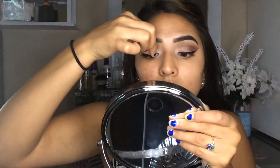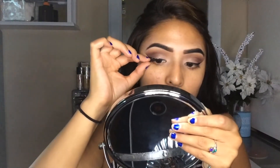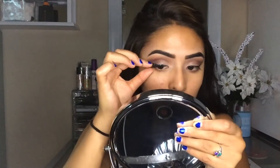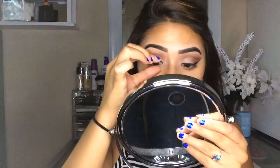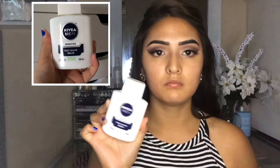And then after that, I'm going to be applying some false lashes. I cannot remember the name of these false lashes, but I will definitely put it down in the description box below for you guys if you guys are interested. And then after that, I'm just going to be applying the next one.